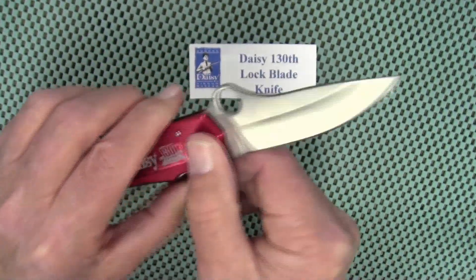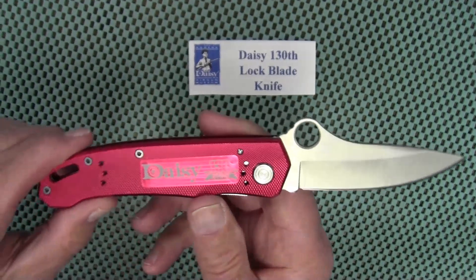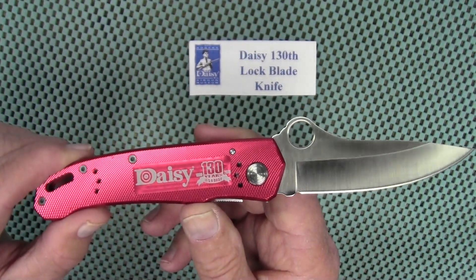That's all I've got for you. Until I see you next Friday on Blade Friday — thanks for watching and we'll talk to you later.